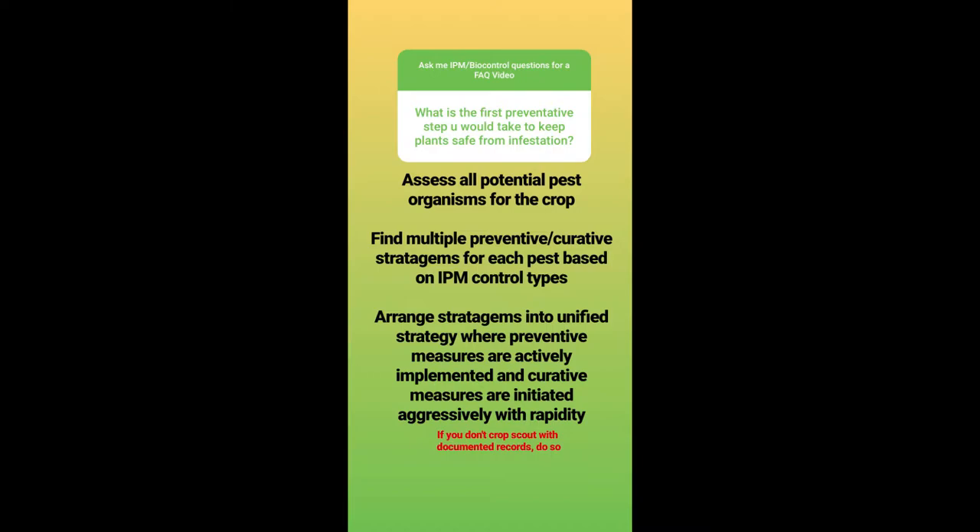What is the first preventative step you would take to keep plants safe from infestation? I write: assess all potential pest organisms for the crop, find multiple preventative and curative stratagems for each pest based on IPM control types, and then arrange stratagems into a unified strategy where preventative measures are actively implemented and curative measures are initiated aggressively with rapidity. And if you don't crop scout with documented records, do so.